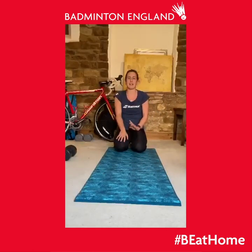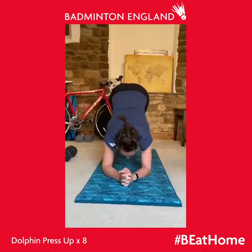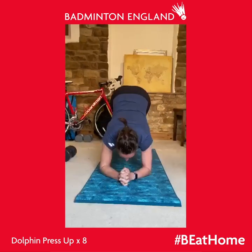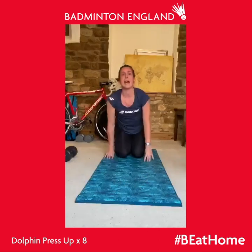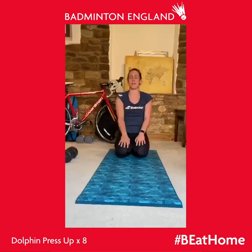You go through this sequence eight times before moving on to the next exercise in the circuit, which is the dolphin push-up. Go onto your elbows with your bum in the air and try to get your nose over your hands and down to the floor, then push back. Try and do that one eight times. If you can't quite get your nose to the floor, no problem — just go as far as you can and use your core to come back up to the top. Again, all of that three times.